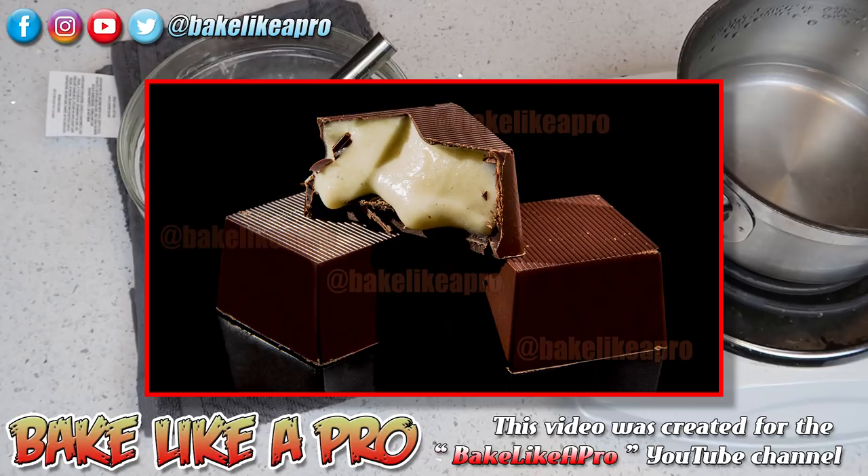I will be using this really nice white chocolate eggnog ganache in another recipe for filled dark chocolates. That recipe will be at the end of this video — you can touch your screen and it will take you directly over to that video. I'll also put a clickable link in the description box under this video.